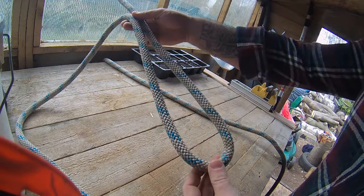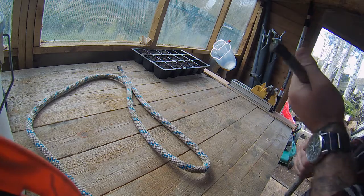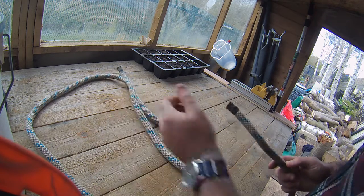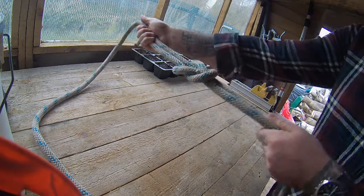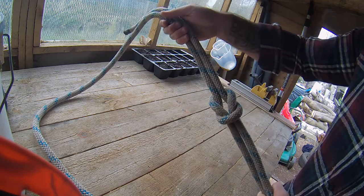First of all you want to take a bite in your first line, then the tail from your other line wants to come up through the bite, around the back of the bite, and then back down through, and then pull tight. And that is a reef knot.